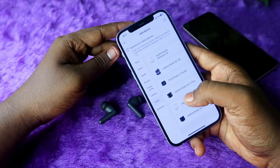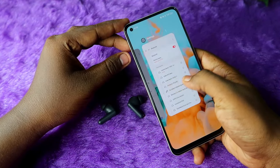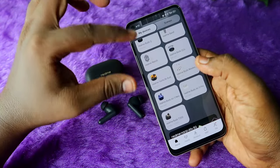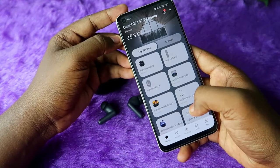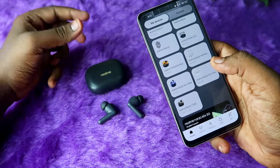I am now connected with the Android smartphone. Once connected, open the Realme Link application — it will automatically show the device in the 'My Device' section. Just click on the Realme Buds T300 and you can access all the features.